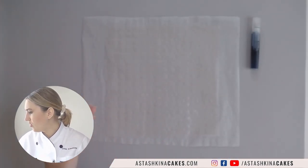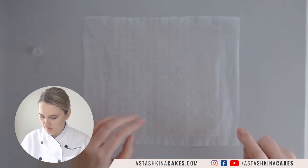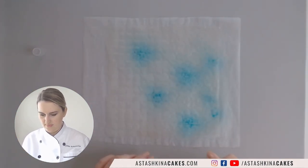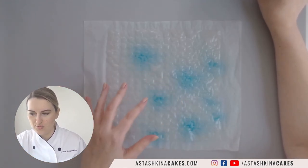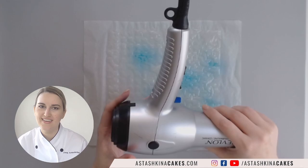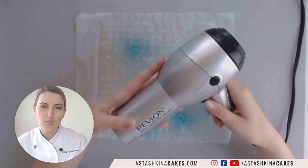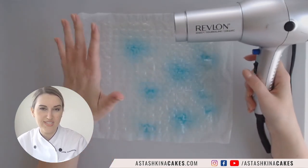Then I'm going to add a little bit of this blue color like that. When I'm just testing things and want them to dry a little bit faster, I use a hair dryer. If you are working on a cake for a client, don't use a hair dryer — just leave it to dry for about 15 minutes.